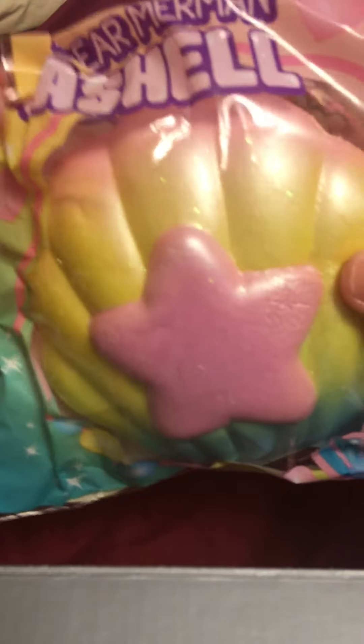I got a Luna the Tabby Easter egg — so cute. Oh my goodness, I wanted one of these shells so bad. I wanted one of the other colors, but I'm still so excited. Look at that.